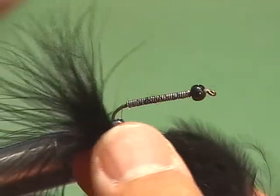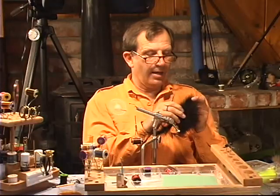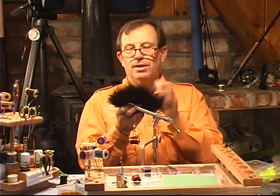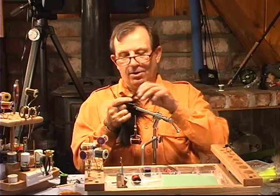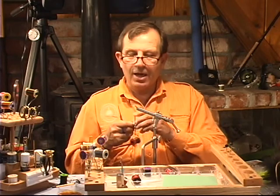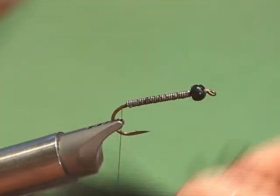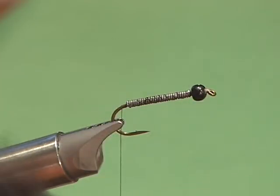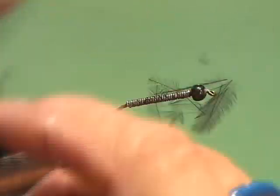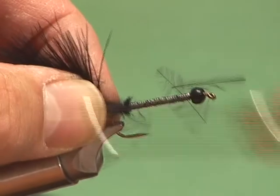You want to look for marabou when you buy it that's nice and fluffy, that has nice fluffy fibers. This happens to be strung marabou. You can probably get it in Las Vegas off a costume there. We're going to use this for a tail. I've got it between my two fingers and I'm going to trim it after measuring it so I don't have a lot of excess materials to deal with. So I'm going to tie it right in like this.